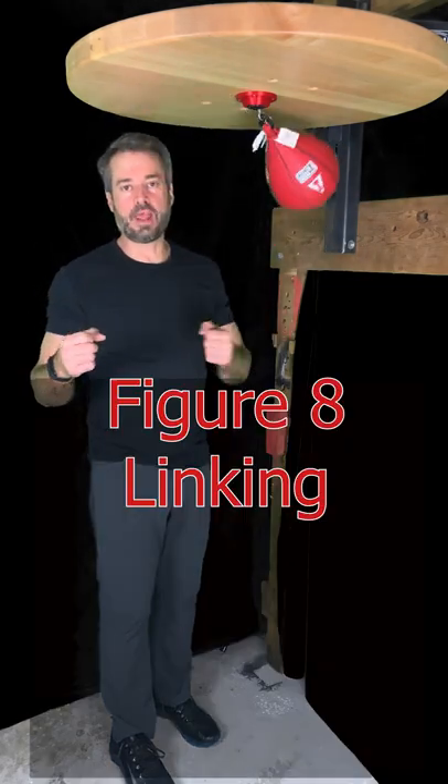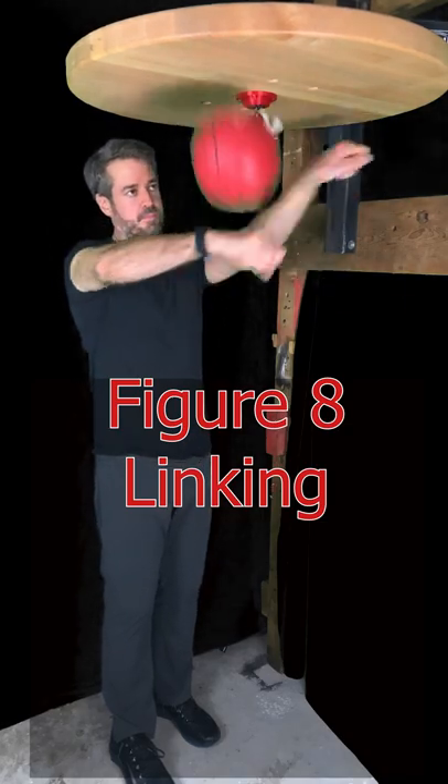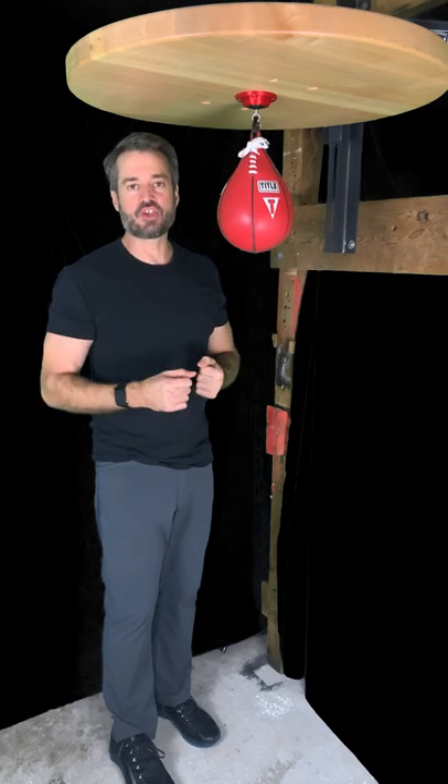You can also link this. There — I'm doing the figure eight motion, linking both sides of the bag. Stay tuned for more; we're not done with side punches yet.